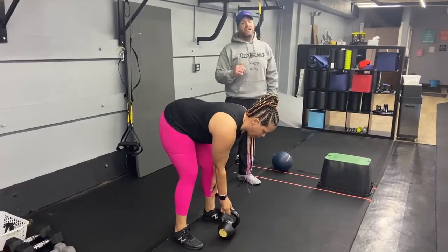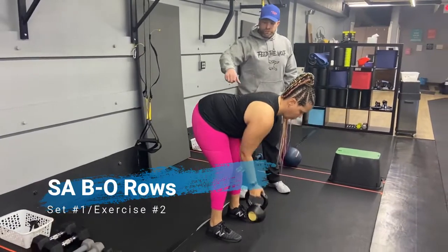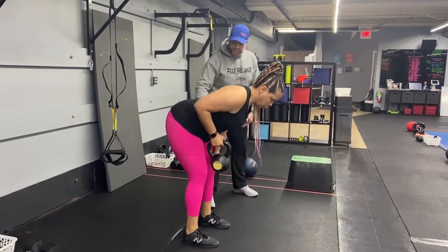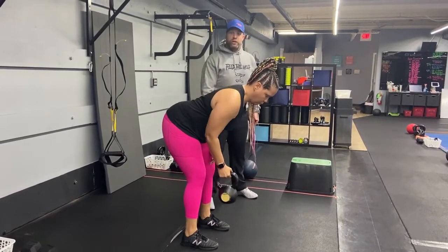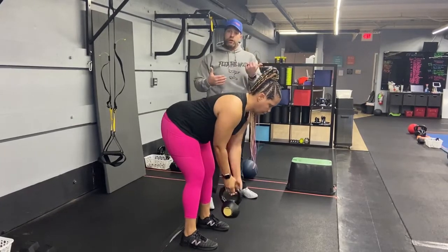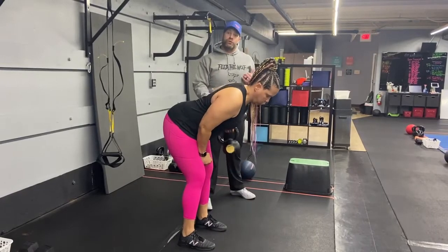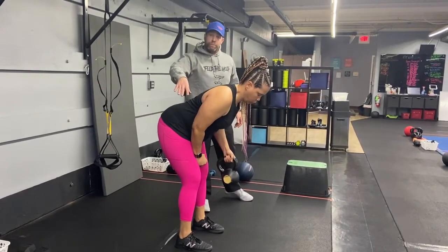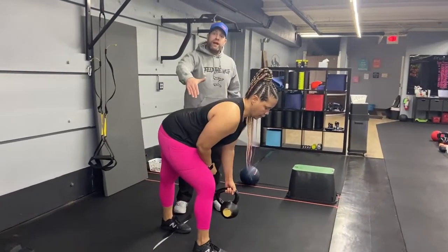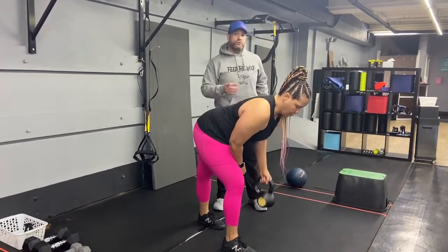Our second exercise is our single arm bent over row. Arch that lower back, wall up those abs, squeeze that shoulder blade as you pull that hand right towards your ribs. Try to keep your chest out over your toes. You have a couple options: you can go half of that minute doing one arm, then switch to the other arm halfway through, or you can do 60 seconds on one side and do the other arm when you come back through. If this is a little hard on your lower back, you can get into a staggered stance so you've got more of that weight on the front leg — that's going to take some pressure off your lower back.